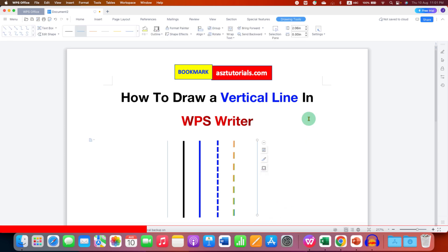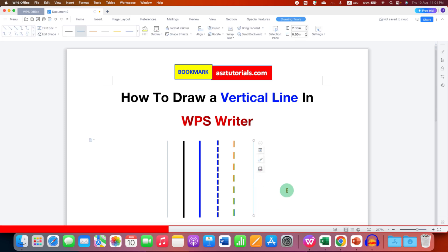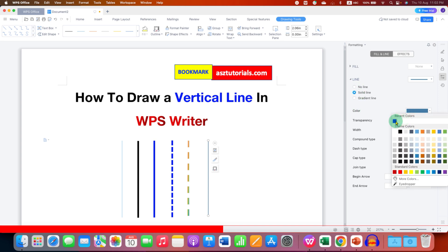By default this line is a very thin blue line. To change the thickness and color, click on the line to select it, right-click, and go to Format Object.